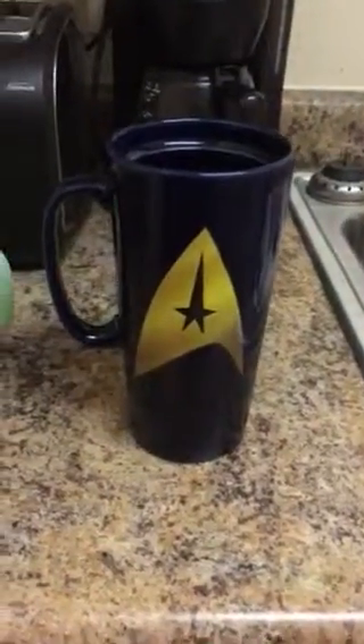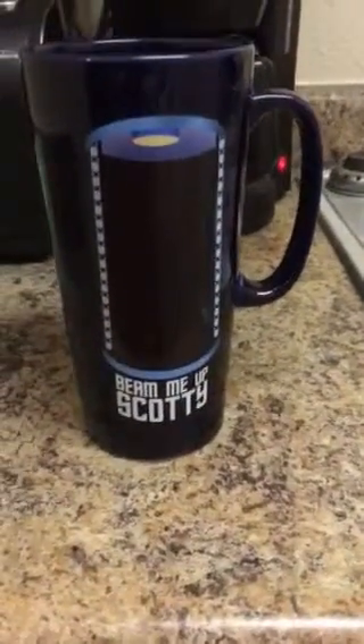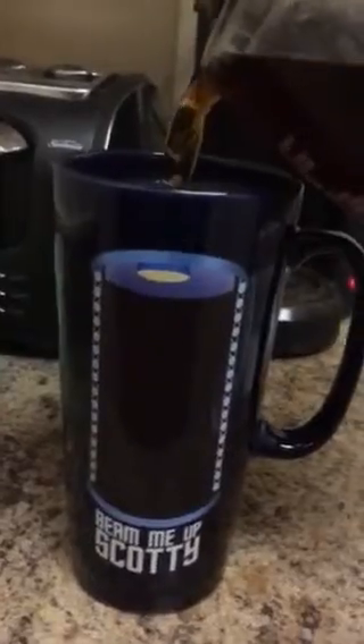This is my new Star Trek coffee mug. As you can see, it says 'Beam Me Up Scotty,' and you've got a transporter tube there and a transporter platform. This will take some delicious hot coffee and put that into the mug.